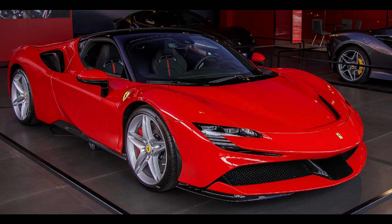Ferrari SF90 Stradale. Overview: Manufacturer Ferrari, Production 2019 to present, Assembly Maranello, Italy. Designer: Ferrari Styling Center under the direction of Flavio Manzoni. Body and Chassis Class: Sports Car.